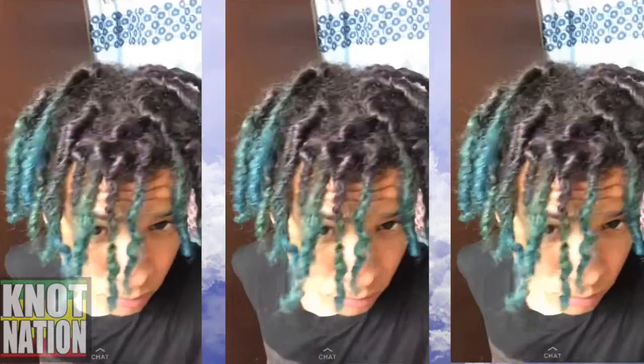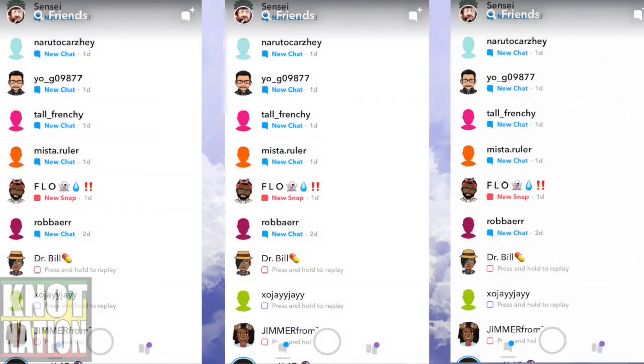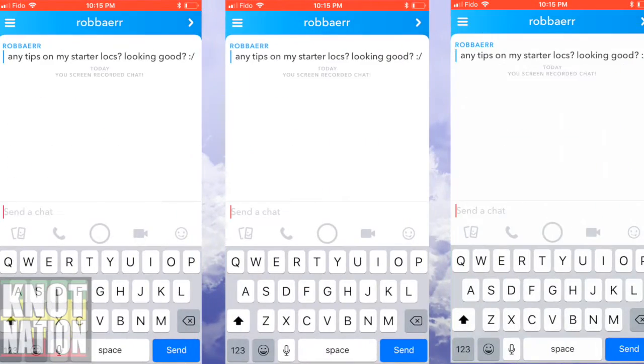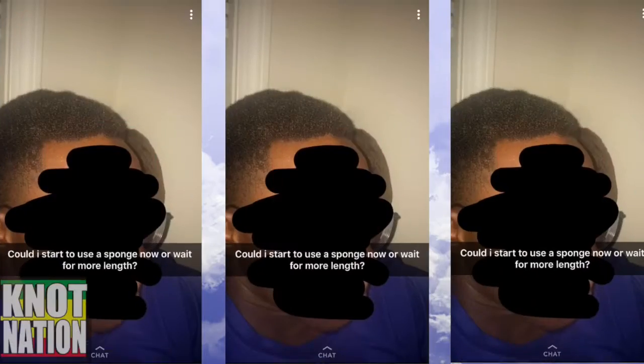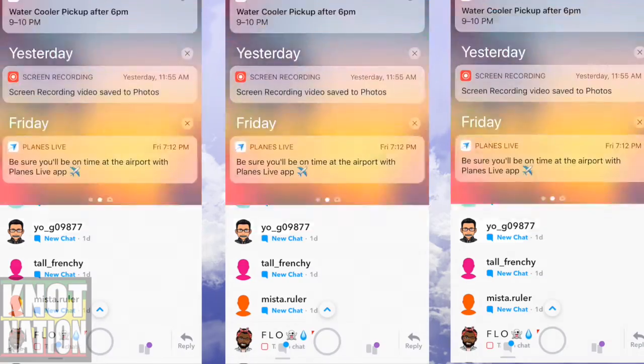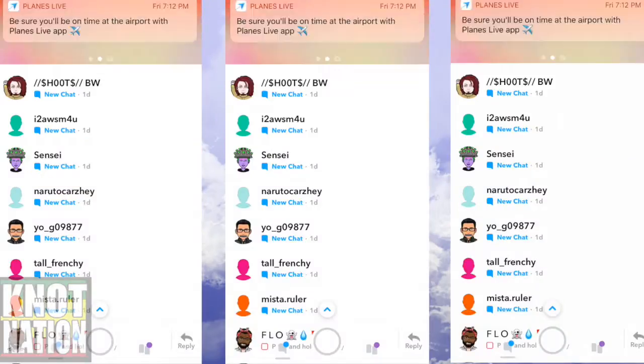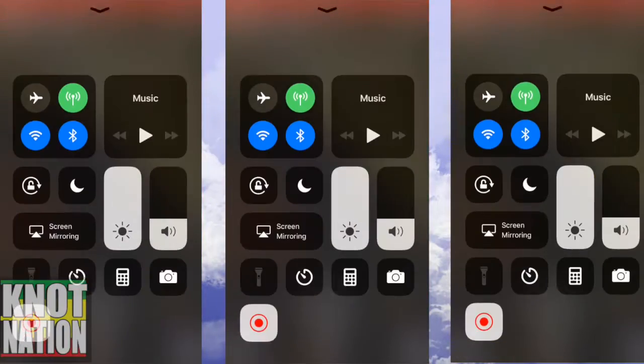This guy's dreads — he's got the green, kind of aqua blue going on down there. Reminds me of the Migos dreads. I think those look pretty cool, keep it up. Any tips on starter locks? Just start today. Could I use a sponge? Yeah, that guy could use a sponge on his hair for sure. Make sure you subscribe and stay tuned — next time I'm out of here, peace out, one love.